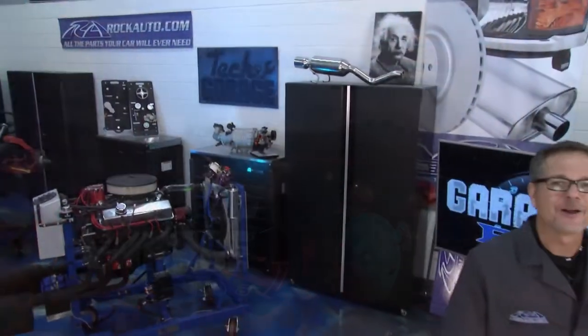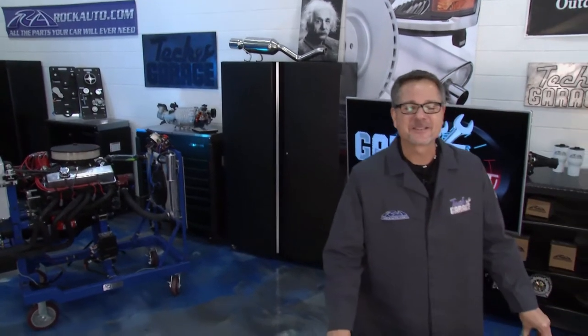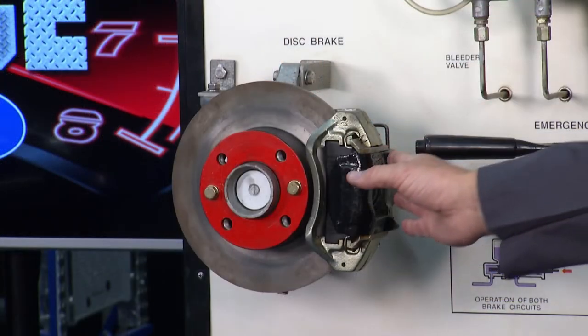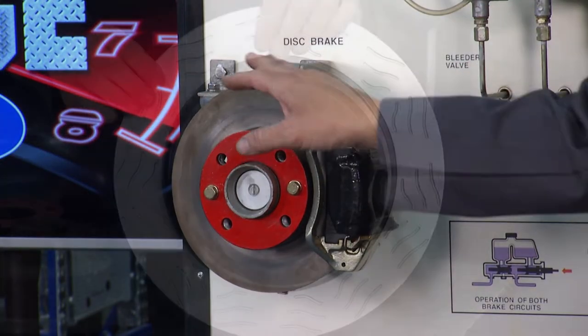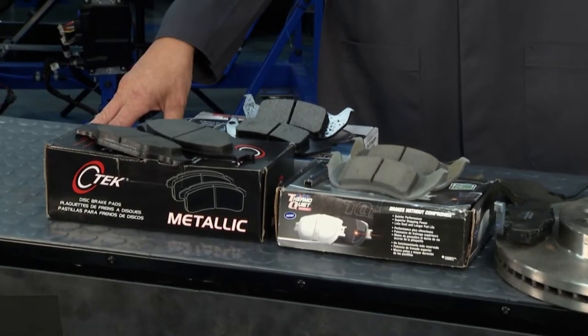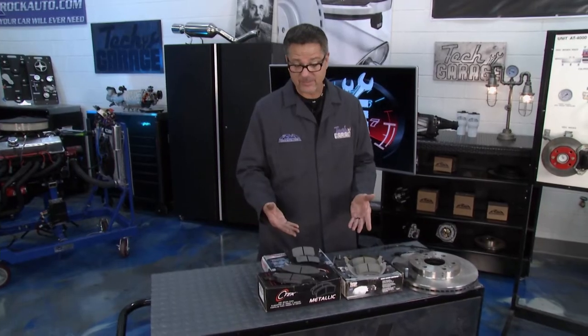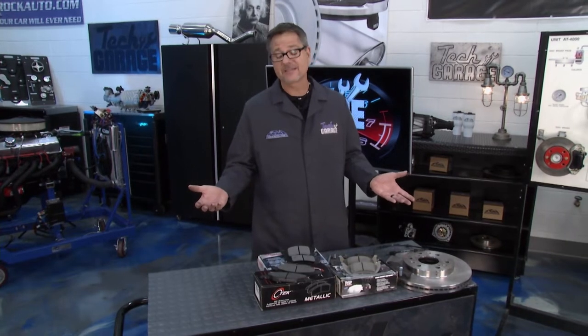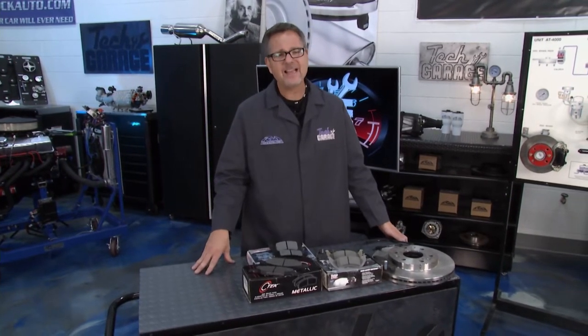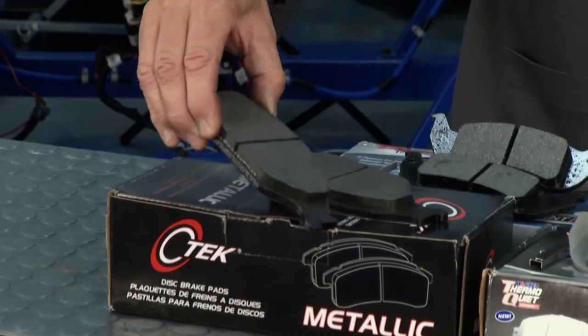Welcome back to Tech Garage presented by rockauto.com. It's Garage Ed time — we've talked about brake fundamentals in show one, then we looked at different calipers and rotors. It only makes sense to turn our attention to brake pads. Brake pads come in all shapes, sizes, and flavors. Let's start with metallic brake pads — they're basically just fully metal pads.